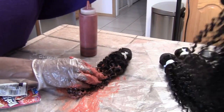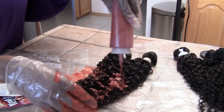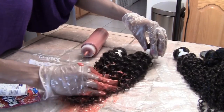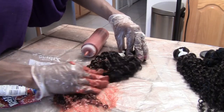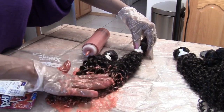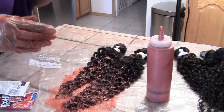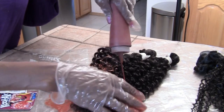Since I have a lot of mixture in here, I'm going to go ahead and start doing another bundle. I'm going to rinse my hands and mix up another bottle and I'll be right back. I mixed up another bottle and I'm going to go ahead and do the third one.